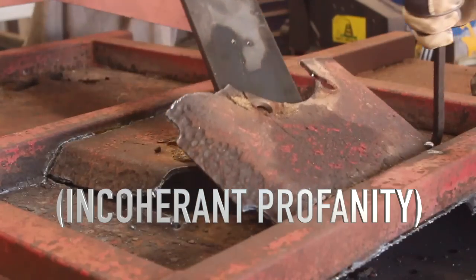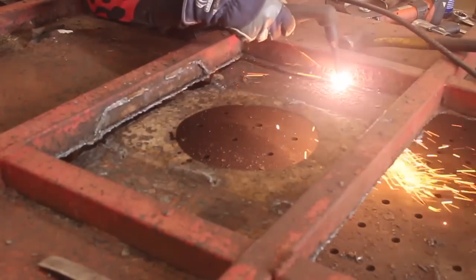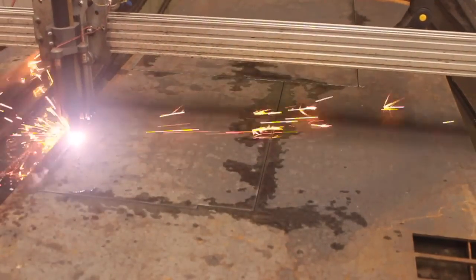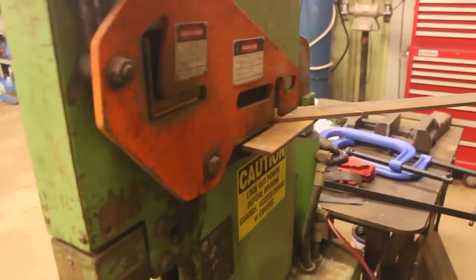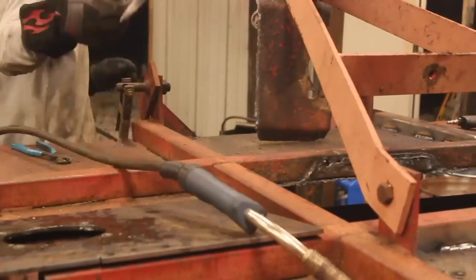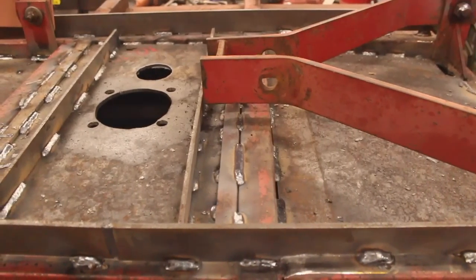Watch out! Oh yeah! Get it Steve! So here you can see the mower right before it left the shop. As you can see, we were able to remove a lot of that crusty old nasty material, replaced it with some new material, and reinforced the daylights out of everything.